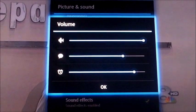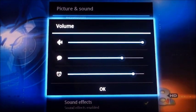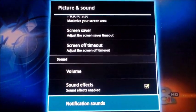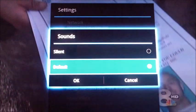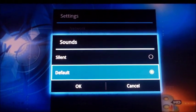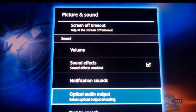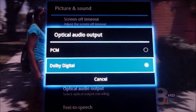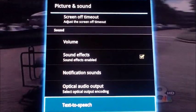There's internal volume — if you're not getting audio, make sure the internal volume on your Google TV device is turned up. Sound effects play when you select things. Notification sounds will let you know if an update is coming through. You can also configure optical audio out for a wireless headset or surround sound, and text to speech if you have a microphone plugged in.